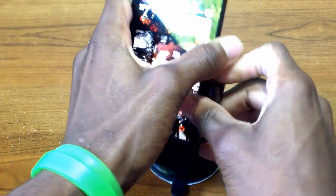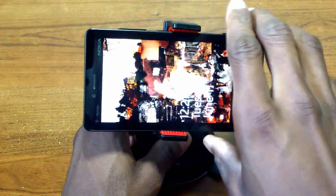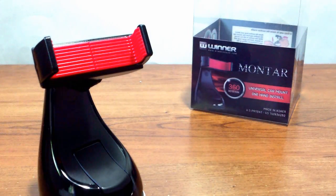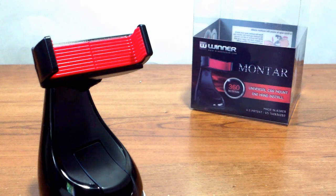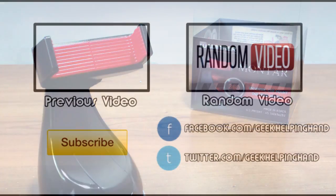Quickly looking at the product, it features 360-degree mobility, large grips for large display smartphones, and an easy one-hand release button. I don't want to go into too much detail until next week when I release my full review. Please do subscribe and stay tuned — until next time, have a great day!